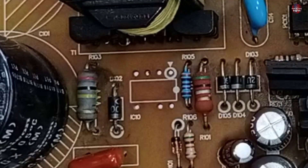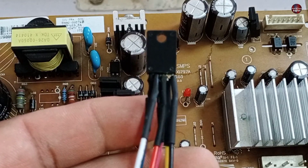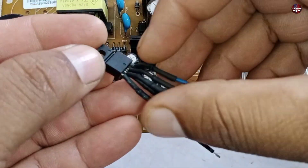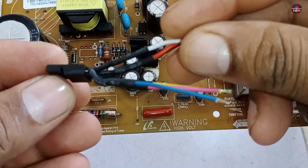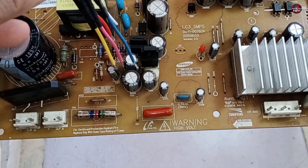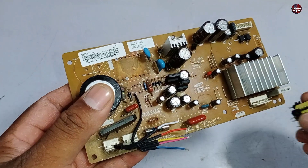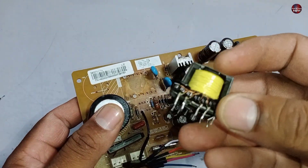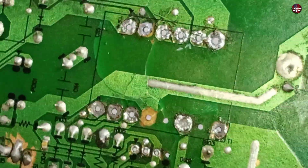I found a replacement IC and attached all the wires according to the same configuration as the old IC. However, while installing it, a heavy object accidentally fell on the motherboard off-camera. The chopper was broken and the motherboard was cracked. This is now a no-repair motherboard.